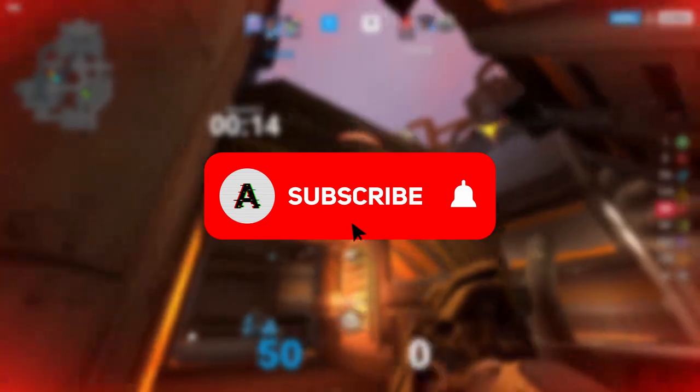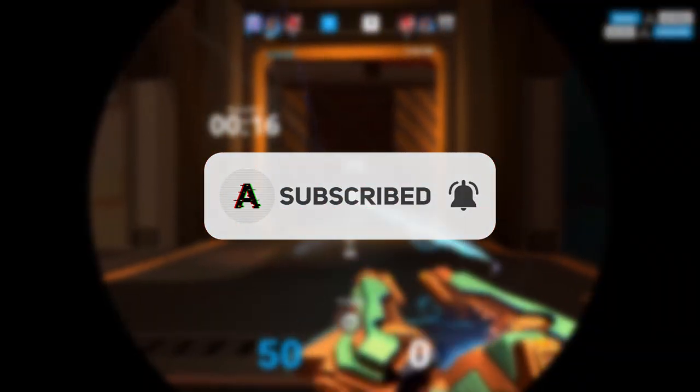And that's it. Thank you all for watching. Make sure to subscribe and like, follow my social media in the description, and join my Discord to stay up to date and chat with the community. See ya.